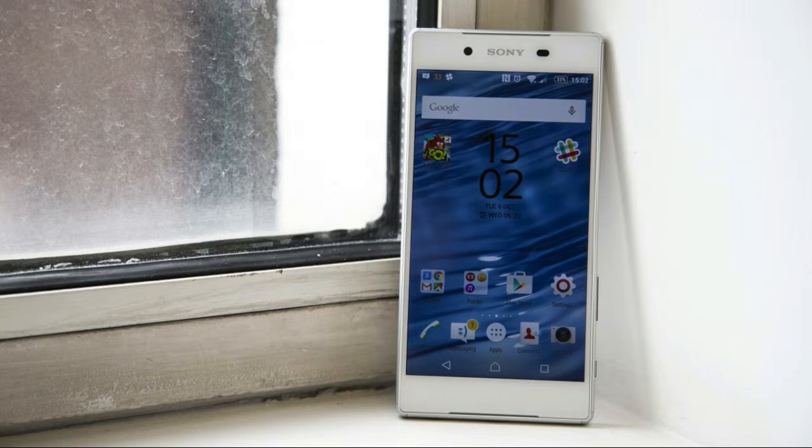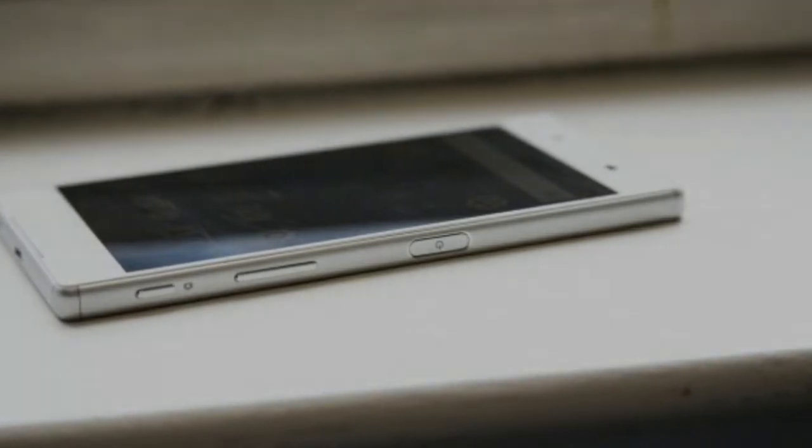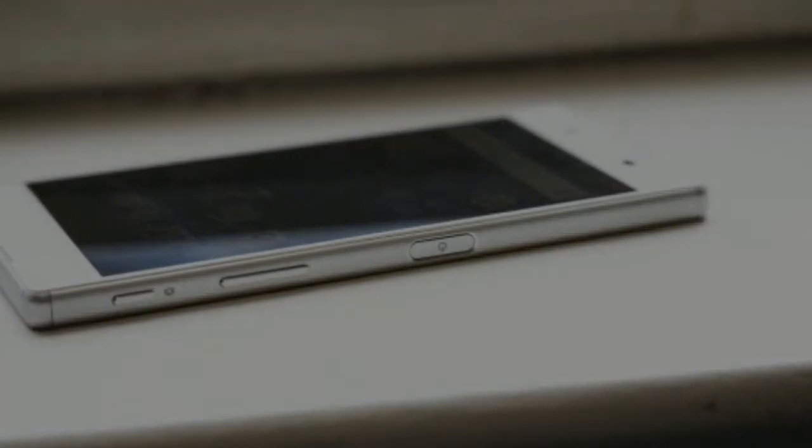First announced at the IFA trade show in September 2015, Sony's flagship introduces a number of key changes, including a refined design, revamped camera technology, and a fingerprint reader. Sony has also released two other versions of the Z5: the diminutive Z5 Compact, and the slightly larger Z5 Premium, which is almost identical, with a somewhat superfluous 4K screen aside.